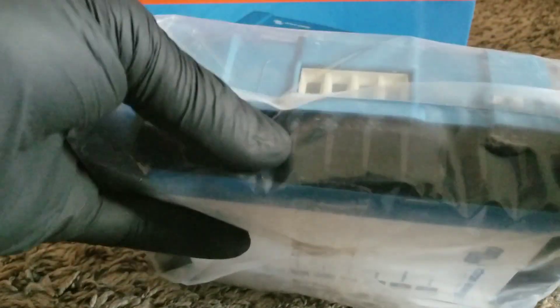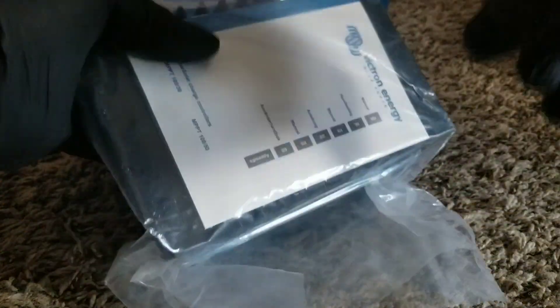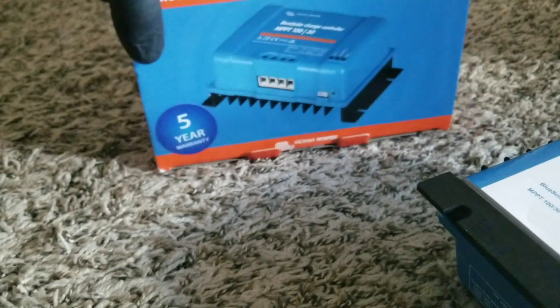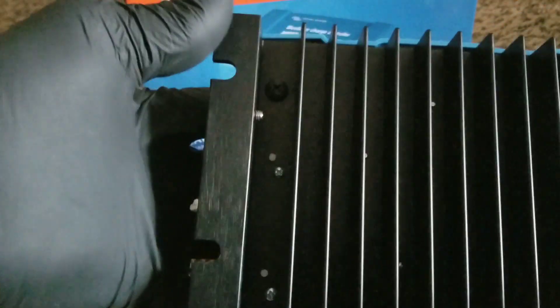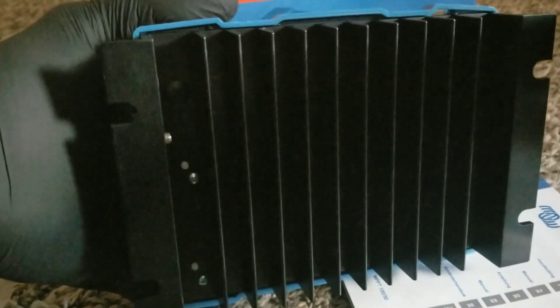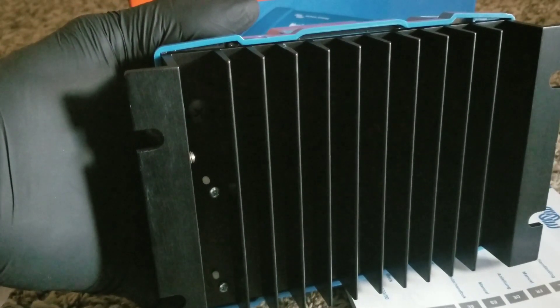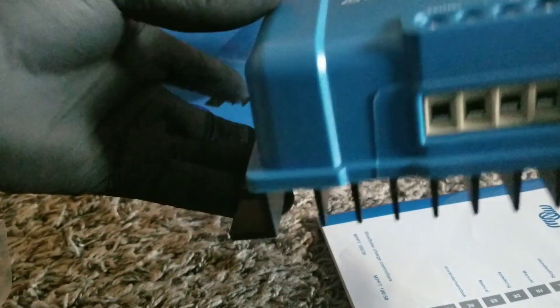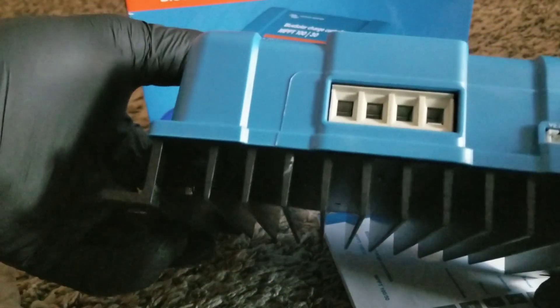To my surprise, it didn't come with a dongle. The unit has a large black heat sink — it's a passive cooling system with no fans. If you don't like fan noise, this is a good option. The Midnight Solar Kid is also passive cooling but physically larger than this unit.